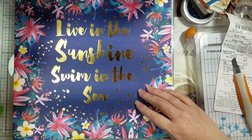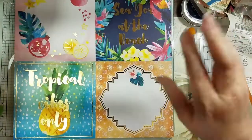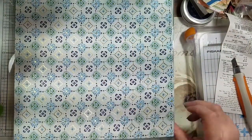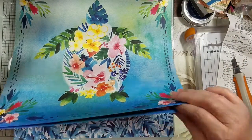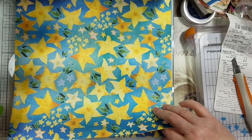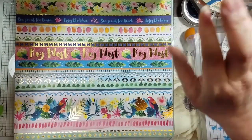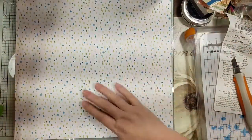'Live in the sunshine, swim in the sea' — although the shade and the pool are safer! I love this page — it's got gold on there, and look at this sea turtle with flowers and leaves. It's got what are supposed to be starfishes, though they look a little like lemon wedge garnishes.